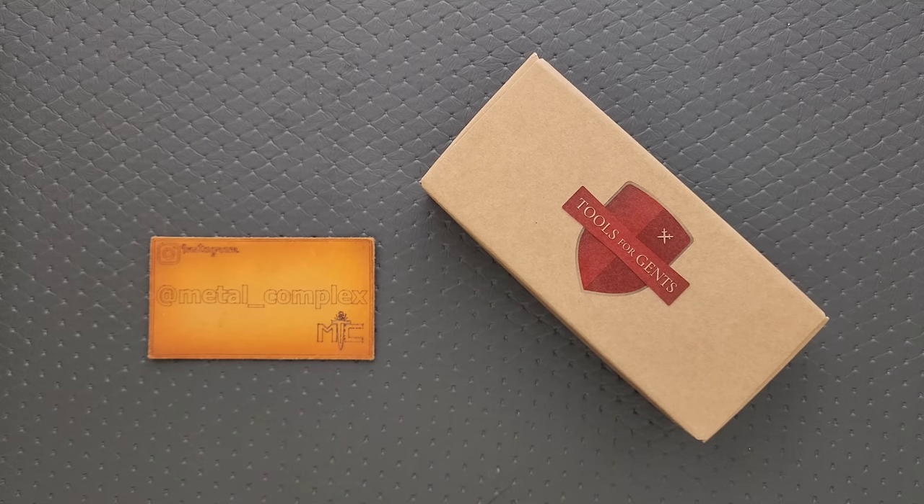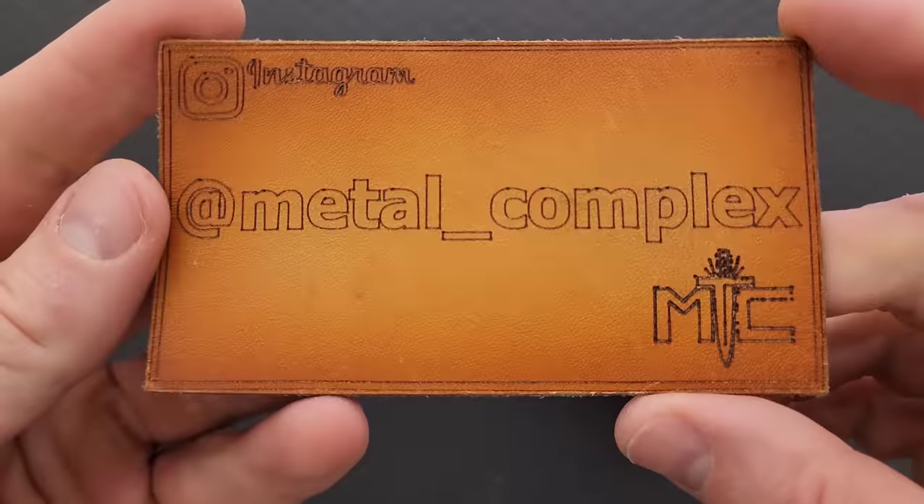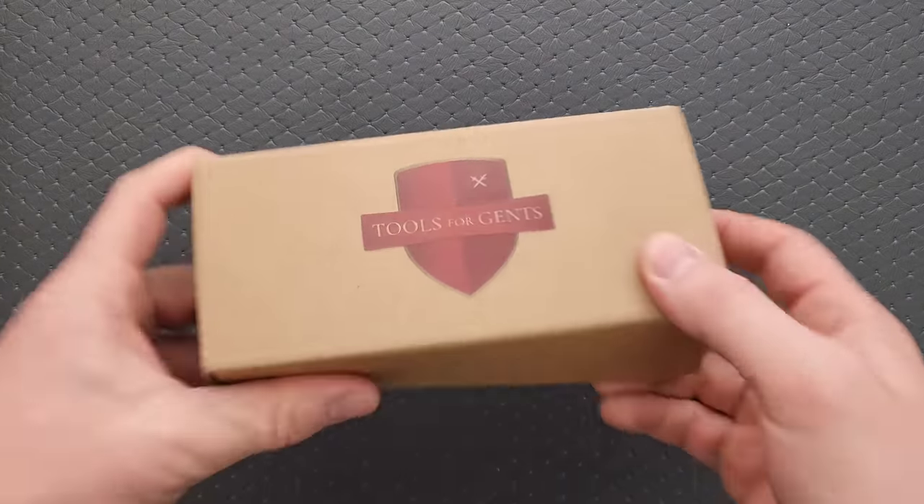It does help my channel when you use those links, but that is entirely up to you. Thanks so much to my patrons for supporting me, and please make sure to follow me on Instagram at metal underscore complex. And thank you to Tools for Gents for sending whatever this is in.